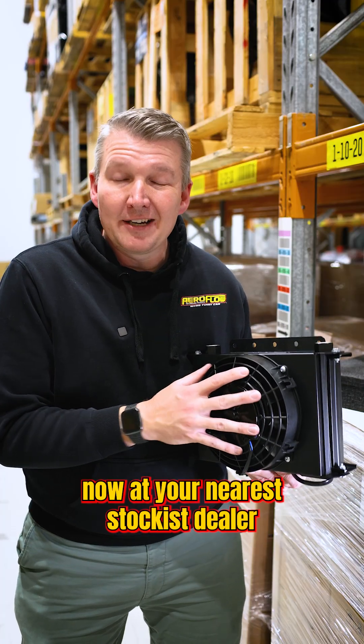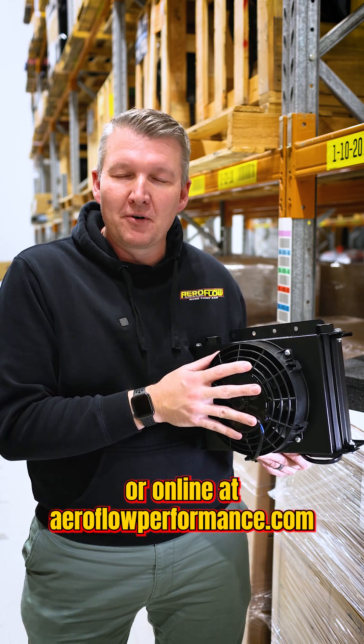These coolers are available now at your nearest stockist, dealer, or online at aeroflowperformance.com.